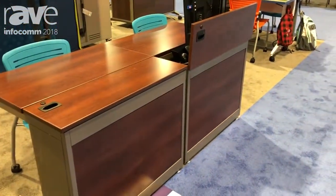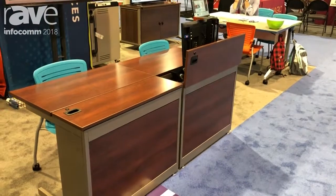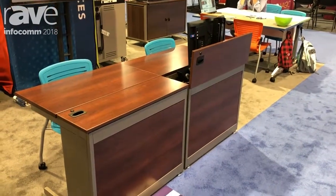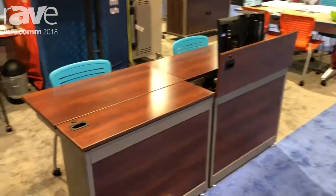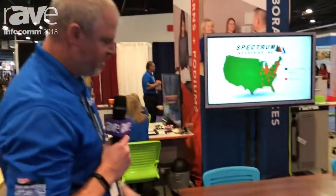It comes with an aesthetic back panel so it can match the decor in the classroom, and it also features a security lock so you can keep your technology secure. The Flex Insight is available from Spectrum Industries. You can find more information on the Flex Insight at www.SpectrumFurniture.com. Thank you.